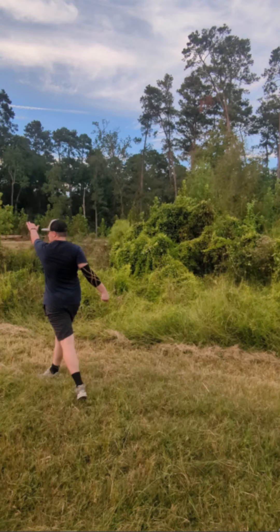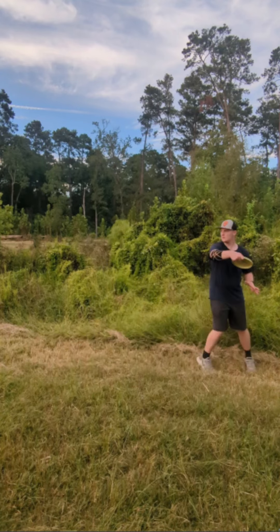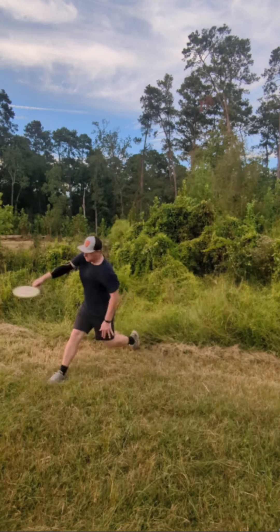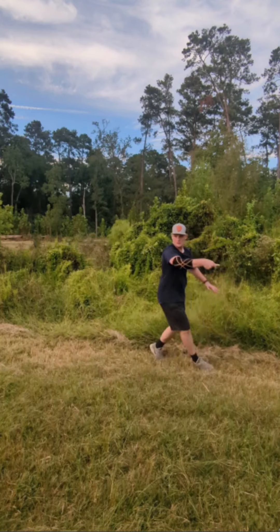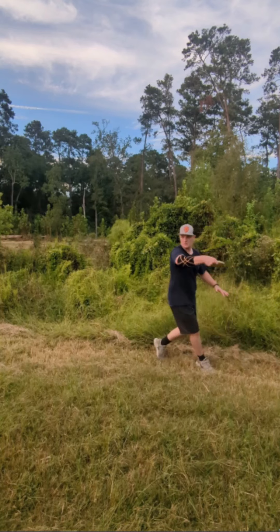Take these five to ten things that I pointed out and work on them one at a time. If you get 10 to 20 feet from each of them, work on even five different things and get 10 to 20 feet on each — in a couple of weeks you're going to be throwing 50 to 100 feet farther. Focus on things early in your throw first. Don't worry about your release point before you fix the very first step, because your release point is going to be affected by everything that comes before it. Keep grinding and I'm excited to see what results you get.